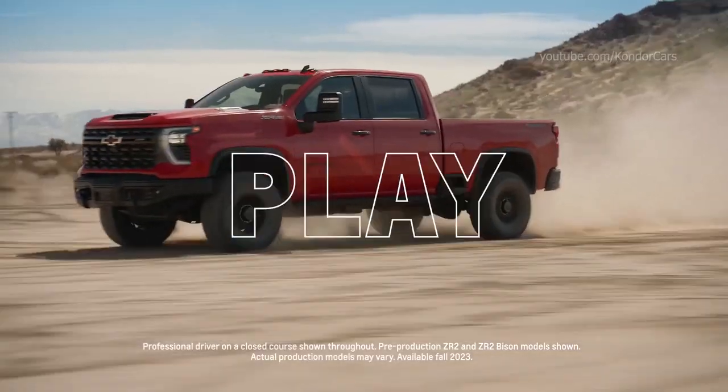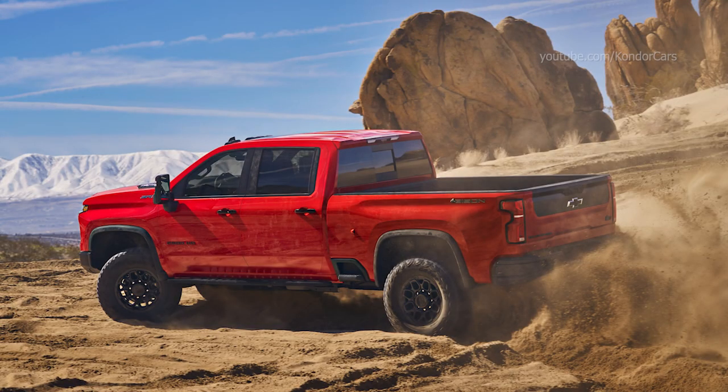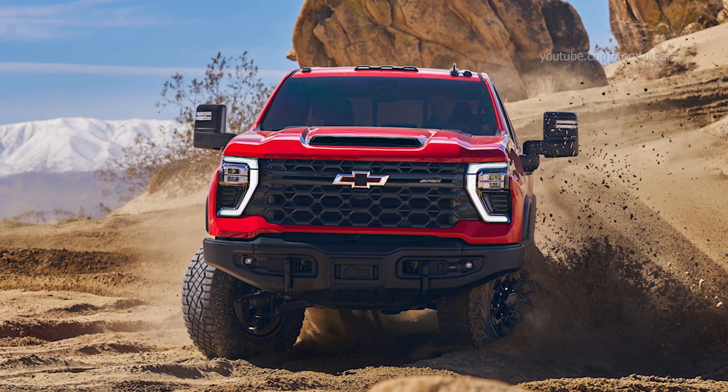Bison models also receive unique exterior badging and other identifying cues, including the AEV logo on the front seat head restraints.